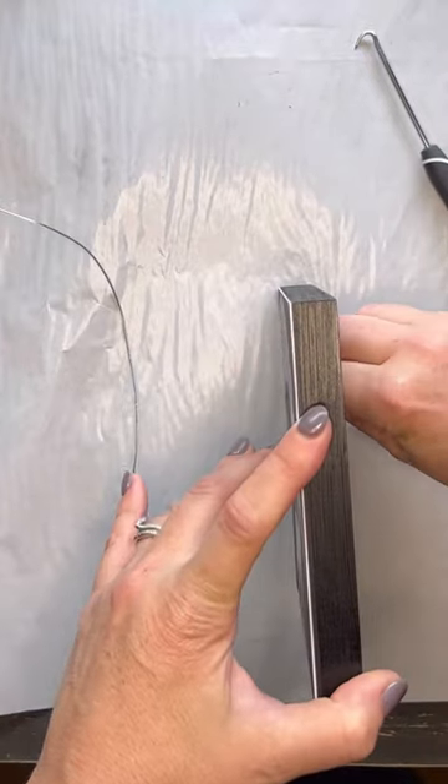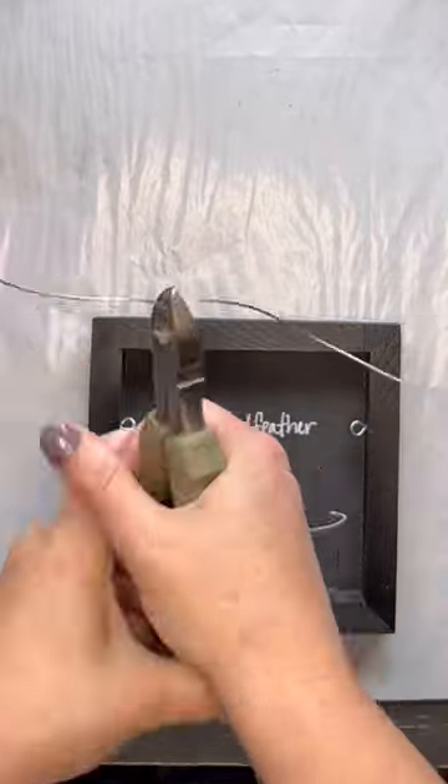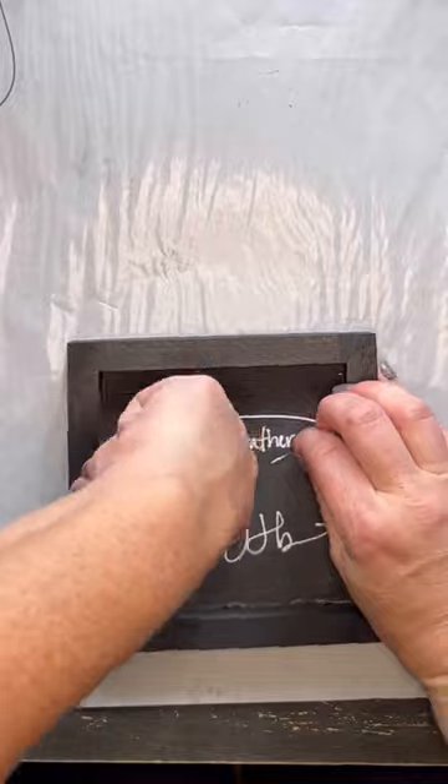The last step is packaging. I use clear self-sealing bags that need to be one inch bigger than the size of my wood panel so that they account for the width of the frame.